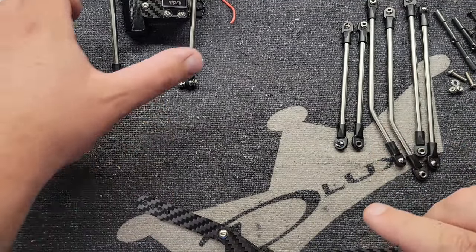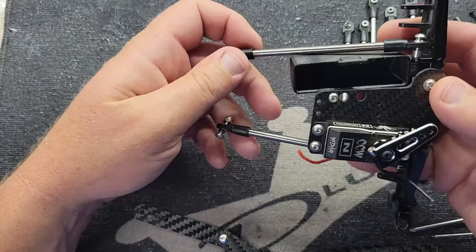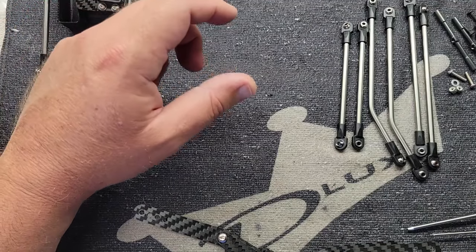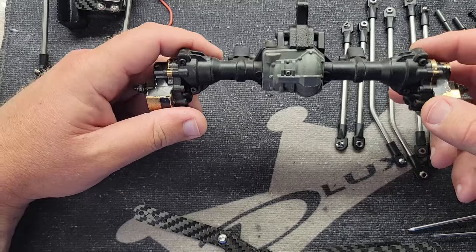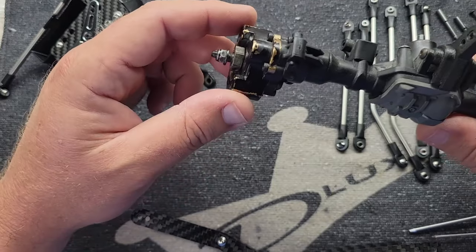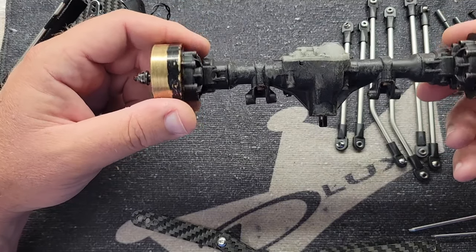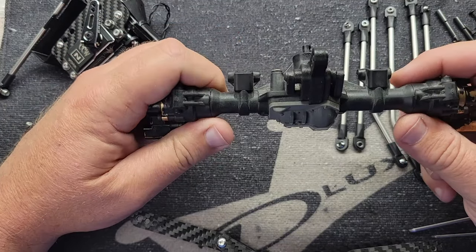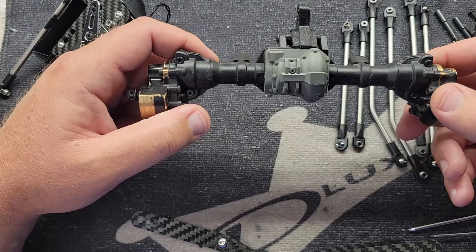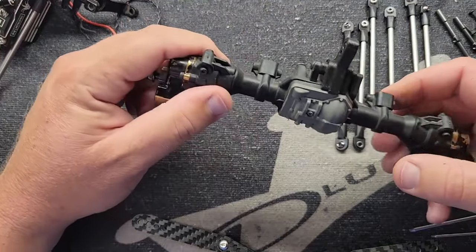In our last video you saw me assemble the front axle with a low center gravity servo mount. Upper links are already on the front axle — we'll get to that in a minute. For fun, I'm going to build this with the TRX4 rear axle and the Capra front. I'll take the weights off and put the plastic covers back on. As far as I know, the lowest gear ratio you can get in a 1/10 scale axle right now is with underdrive gears in the TRX4 axle. I'm going to put underdrive gears in the Capra axle too and figure out the overdrive later.